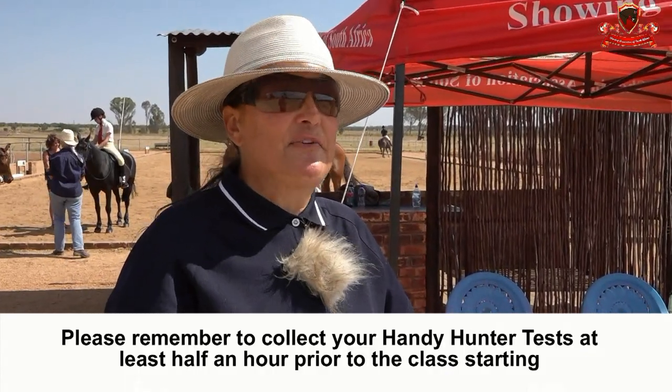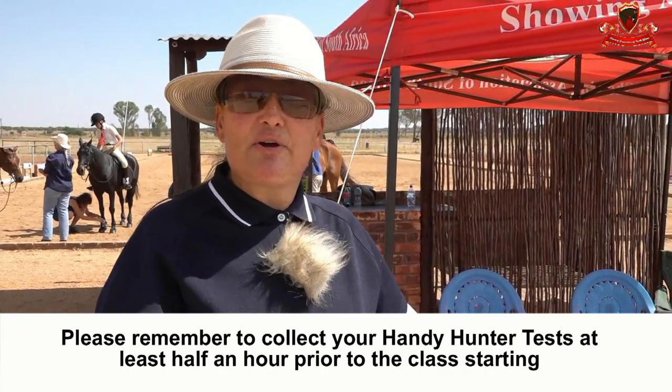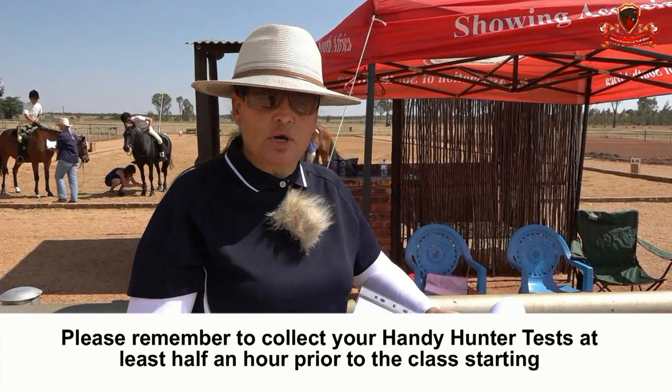The Handy Hunter has come into operation in the last couple of years in our Sinisa classes. It is a very exciting class for a team of two competitors, not necessarily from the same school. Tack and turnout is not taken into consideration, and neither is conformation. Basically, there are five working riding obstacles and five working hunter obstacles, and this entire class is on time.